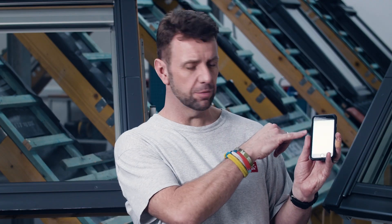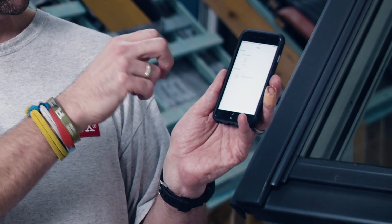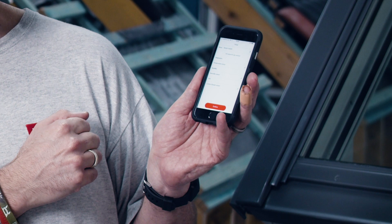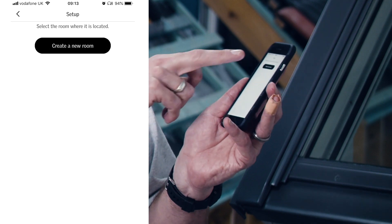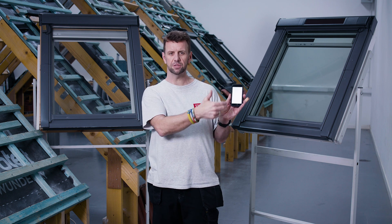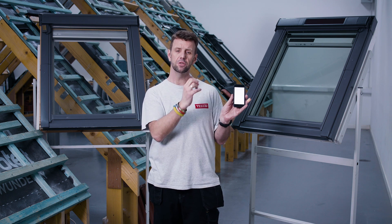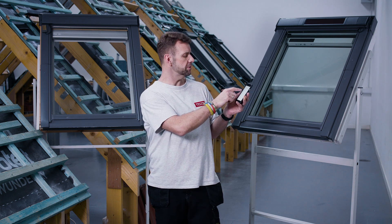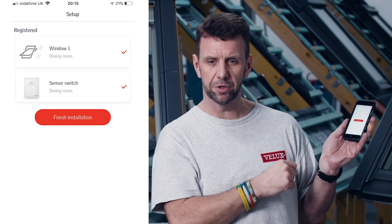The next step shows the different switches already registered and asks you to assign them to a particular room. Here we have the departure switch, and we can also add the sensor itself. We confirm the sensor and create a new room. There are preset room names such as living room and bedroom, but you can also type in your own custom room name. For this example we'll just pick the bedroom. With everything assigned to the bedroom, tap 'it's done.'